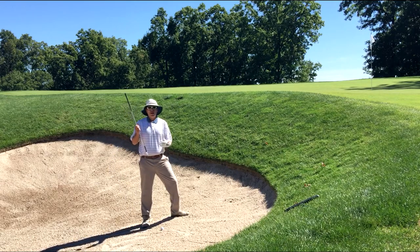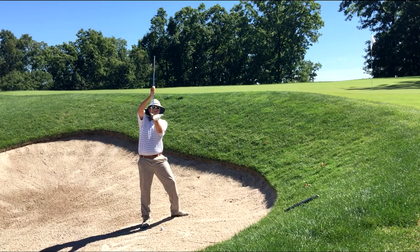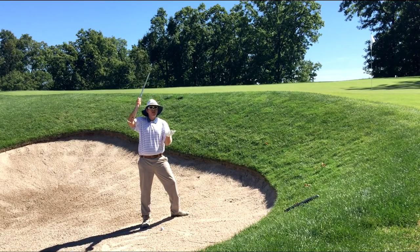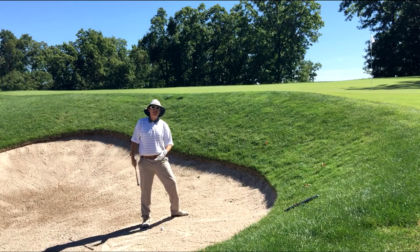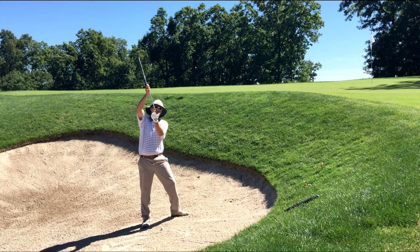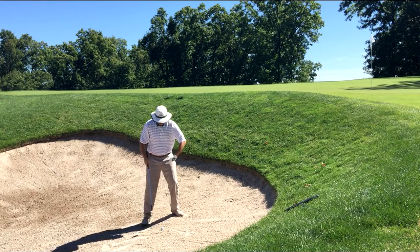What do I mean by that? Well, a sand wedge — all clubs actually have what's called bounce, which is really the difference between where the front part of your club, the leading edge, meets the ground. With my 58-degree wedge, I don't want that leading edge sticking into the ground because then I'm going to take a whole lot of sand and my ball's not going to go anywhere. The part of your wedge you want hitting the sand first is actually the back part.